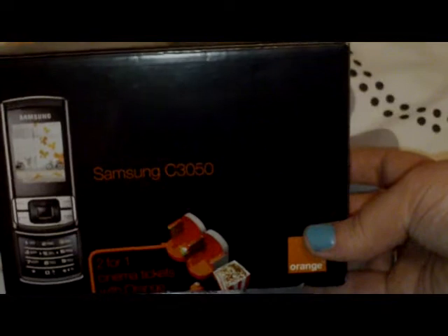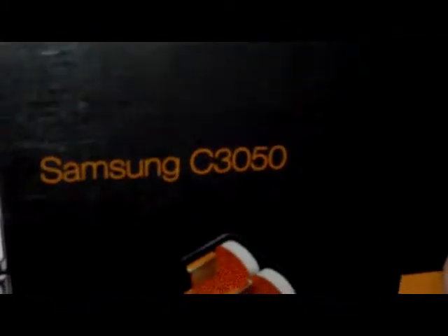Hey everyone, I just thought I'd do an unboxing video of this, which is my dad's new mobile phone. As you can see, it's the Samsung C3050.